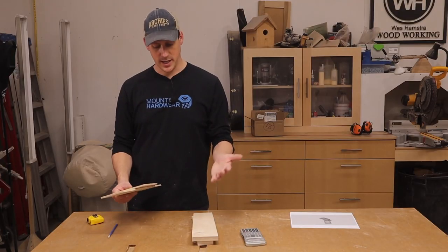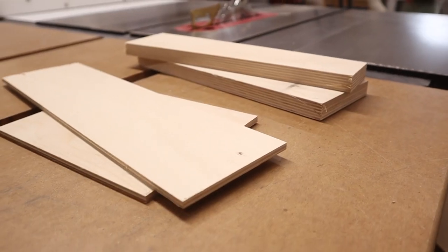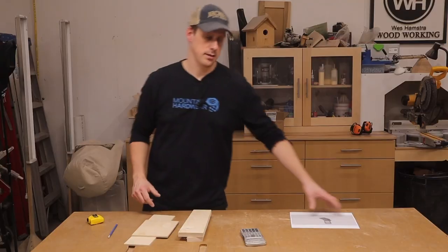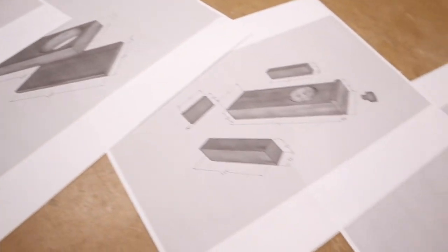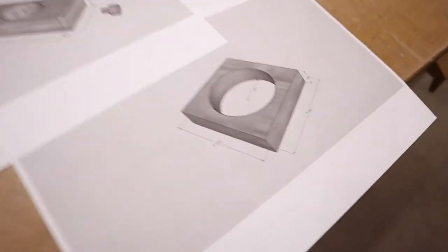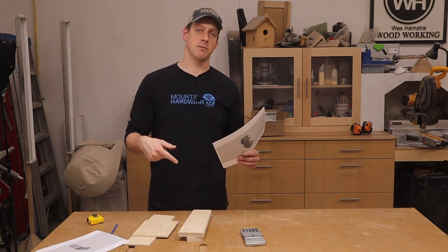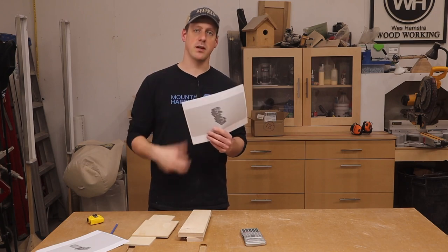The nice thing with this project is it's made from scrap plywood. What I have here is some Baltic birch plywood — some three quarter inch thick and some quarter inch thick. I went ahead and made plans for this for the very first time. It's about four pages. If you want to make this yourself and want the plans, I'll leave my email in the description below — just email me and I'll forward them on to you.